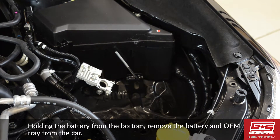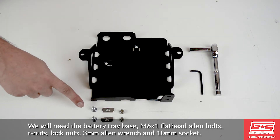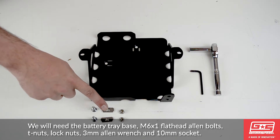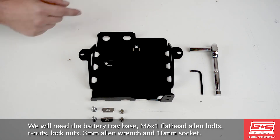For this step, we'll need the battery tray base, M6x1 flathead allen bolts, the T-nuts, the lock nuts, a 3mm allen wrench, and a 10mm socket.